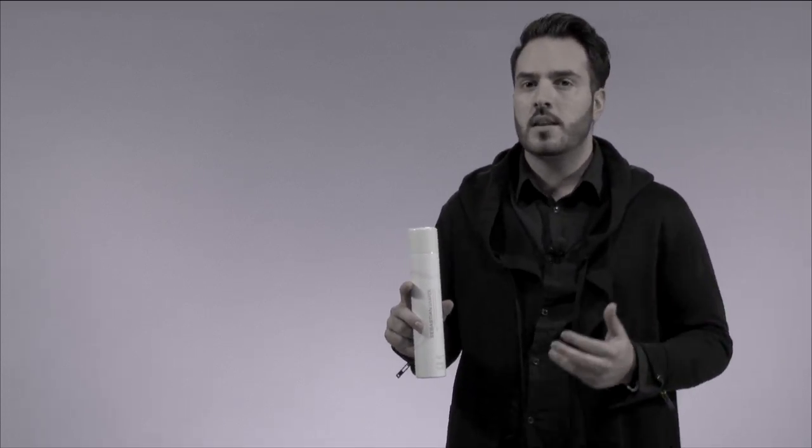I absolutely love using Shaper in the salon on my clients prior to blow-drying their hair. It can give that beautiful body and hold in their hair, or it can also be used on dry hair to have that flexible control you want when you're going from one style to the next.